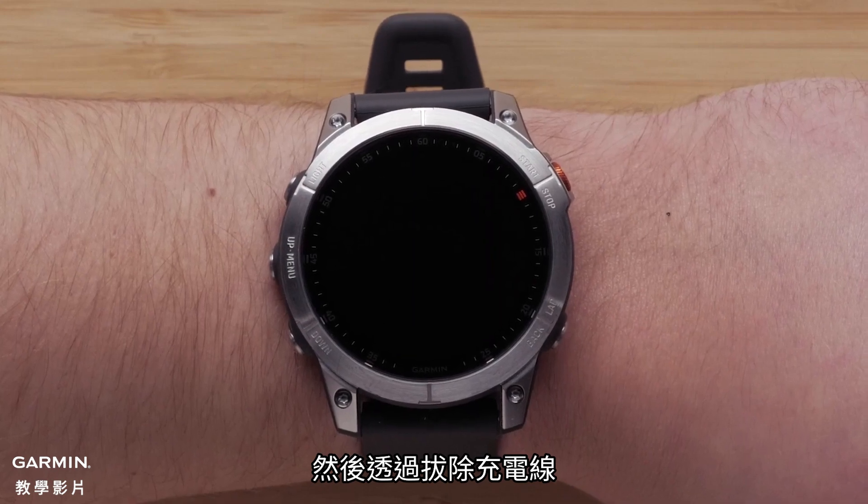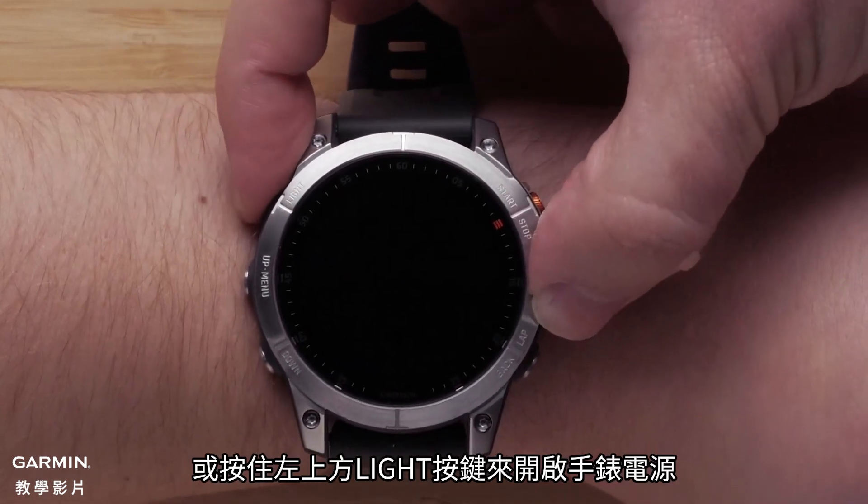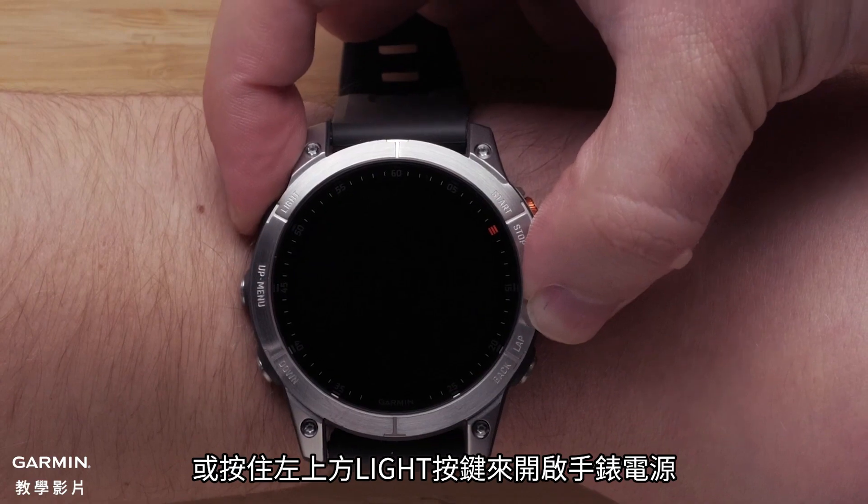Next, either unplug your watch or press and hold the light button on the top left to power on your watch.